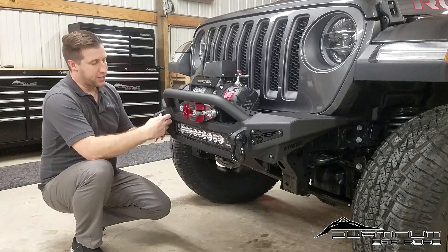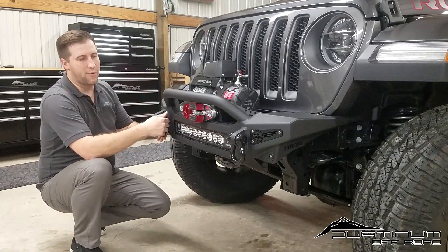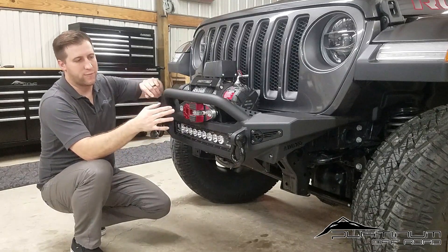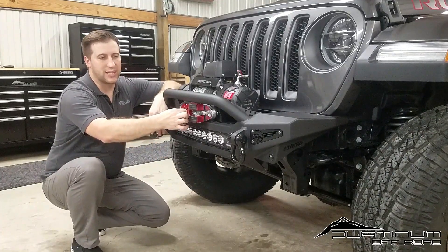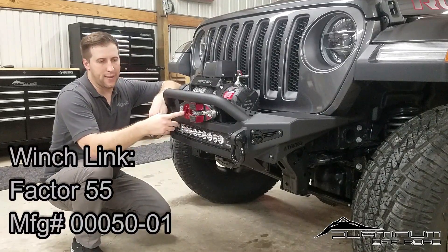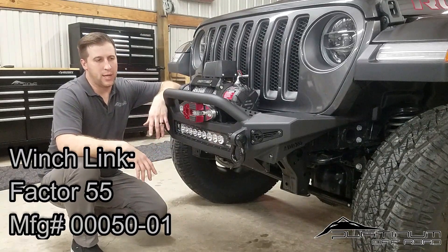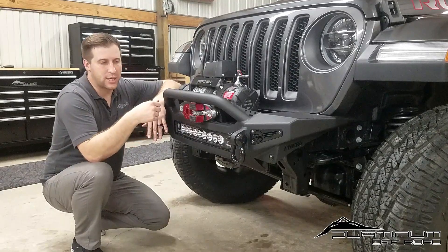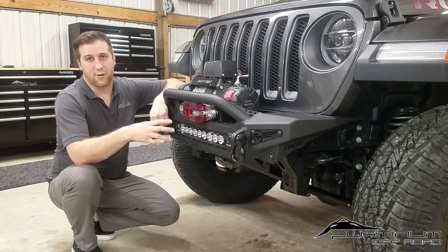Another feature we added is the Factor 55 flat link to help with recovery. We've used these on our own personal rigs and many clients have loved them. It's a very simple application — just put a D-ring shackle through it, a three-quarter pin fits this one, and you can hook up your rigging and recovery gear however you'd like. It's extremely safe over traditional hooks that come with winches and has a much higher tensile strength rating.